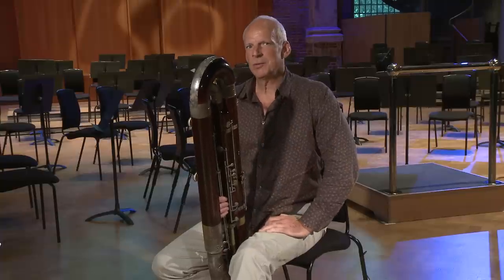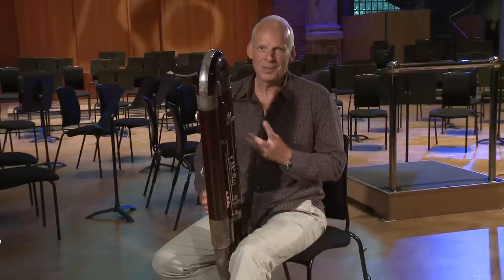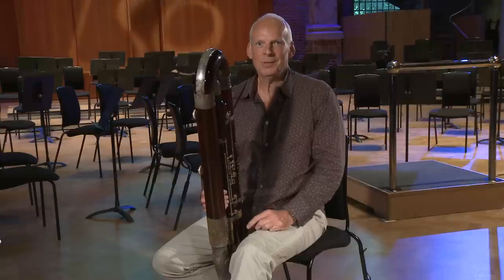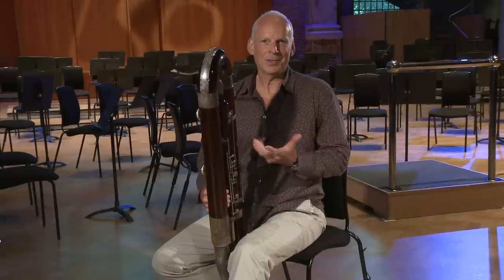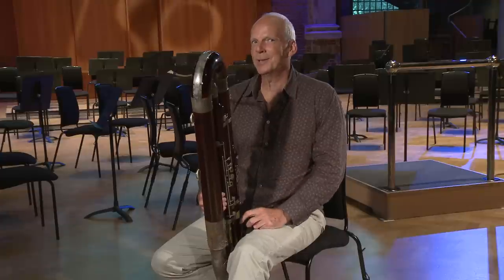Two bars before A, we have to come in very, very quietly on a bottom E. This is just down to having a good reed — there's nothing else we can do about it, really. And this is also, in context, quite a lonely entry.